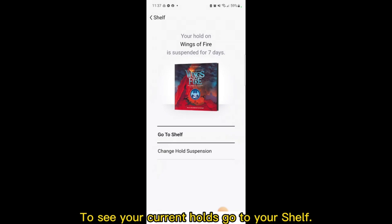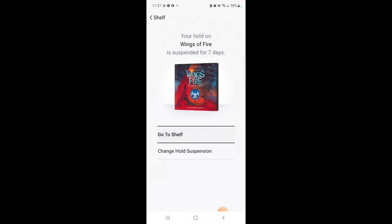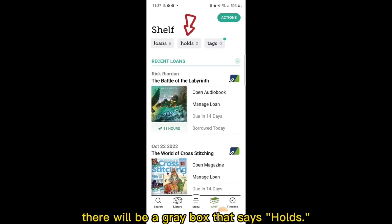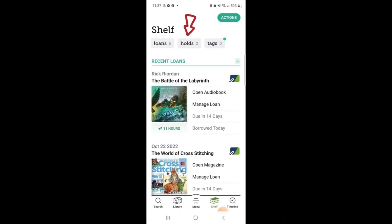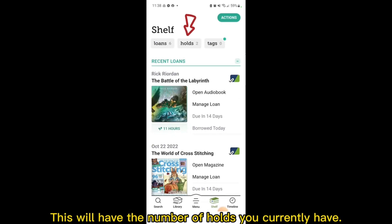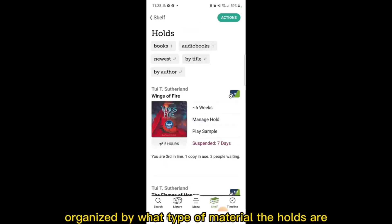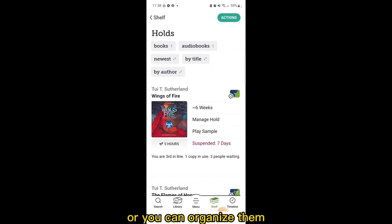To see your current holds, go to your shelf. At the very top, there will be a gray box that says Holds. This will have the number of holds you currently have. Go ahead and select this link to see the details about your holds. From here, you can see your holds organized by what type of material the holds are, or you can organize them based on when you placed your hold, the title, or the author.